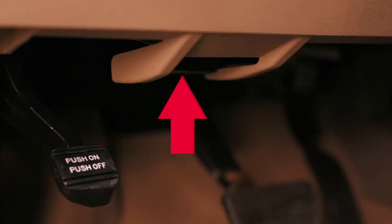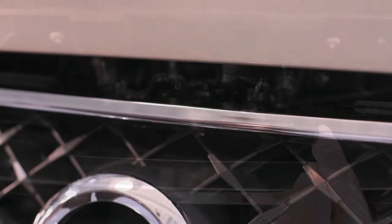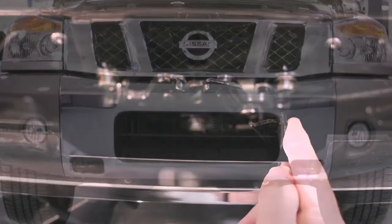To open the hood, pull this hood release handle located below the driver's side instrument panel. The hood will spring up slightly. Outside the vehicle, push this lever at the front of the hood to the side, as shown. Now raise the hood.